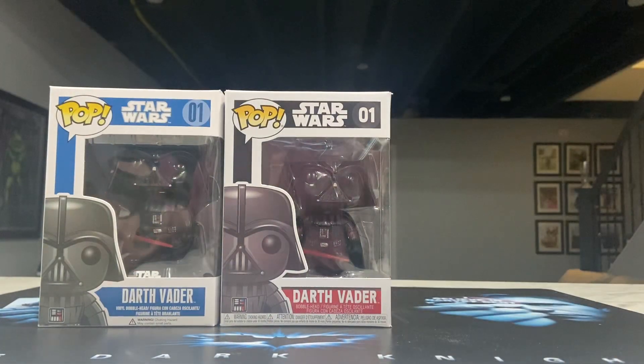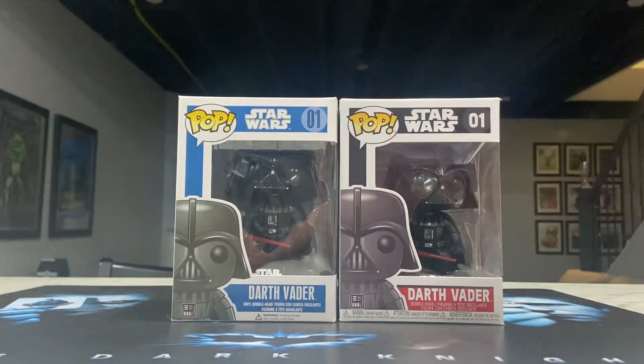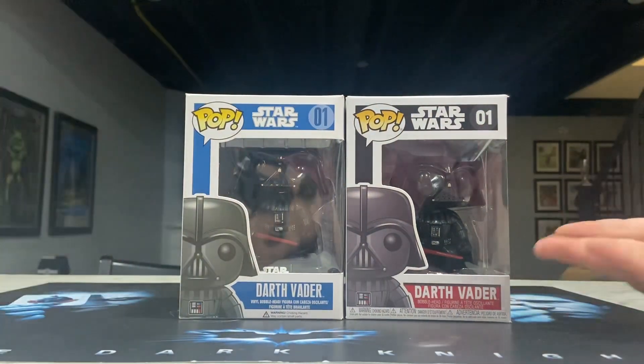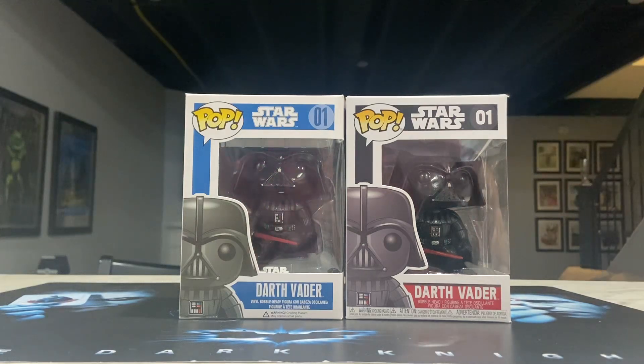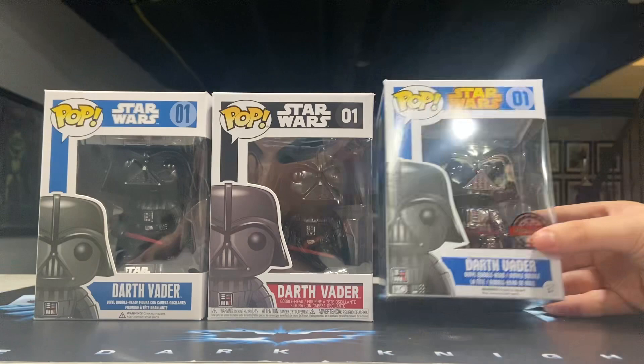You have to find the blue box online somewhere, and you have to make sure it specifically says blue box and not just the normal Darth Vader, because they'll just send you this one. Now a cool one is this silver chrome one.